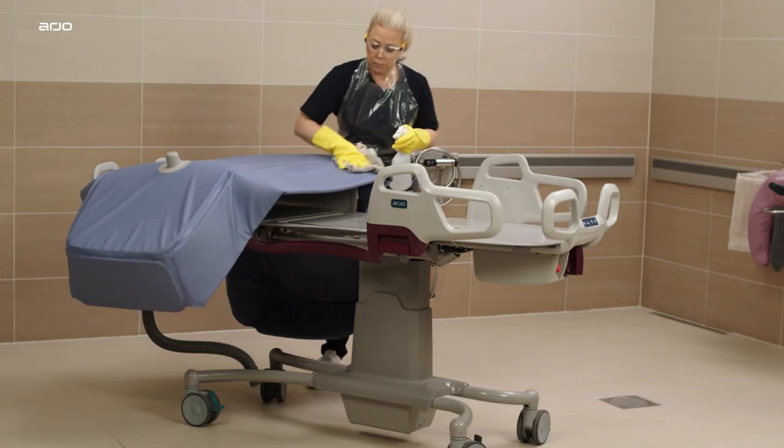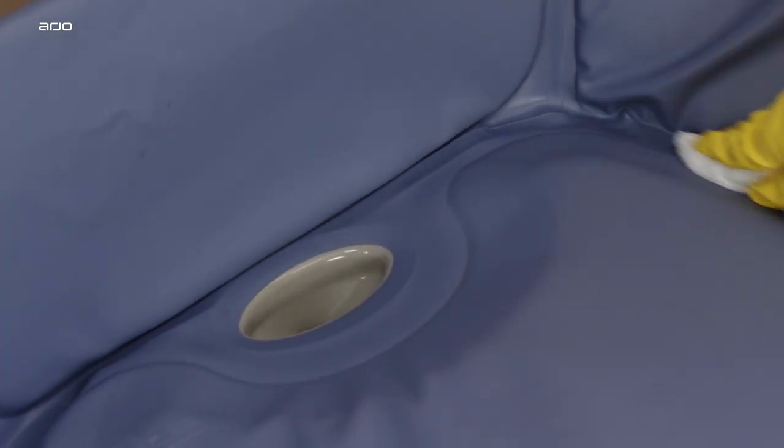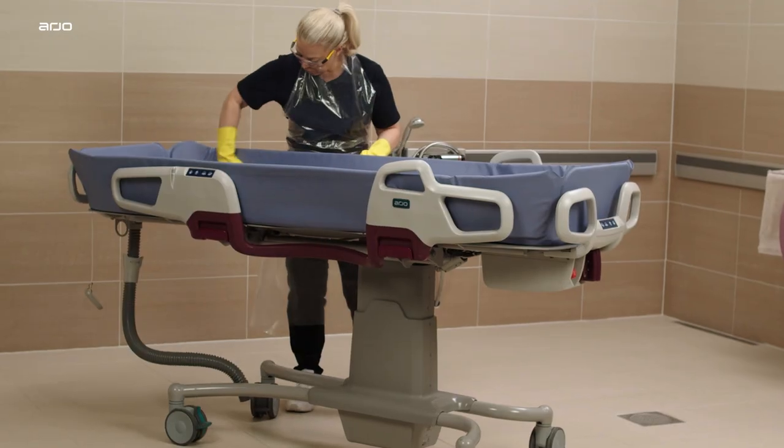To avoid cross-contamination, clean and disinfect the Corivo and all parts after each use, following the instructions for use.